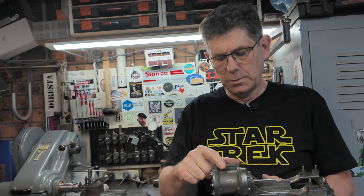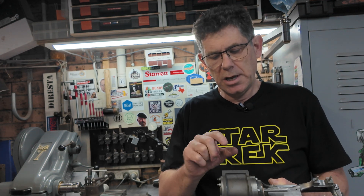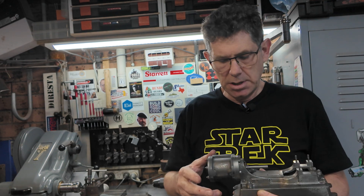We've still got quite a bit more work to do on the cylinder before we're finished - we've got to do the exhaust port and mount the steam chest, so that'll be future episodes.